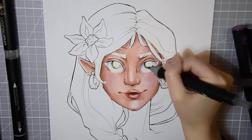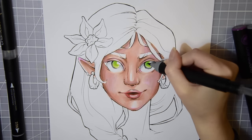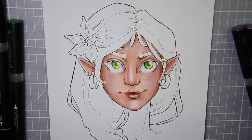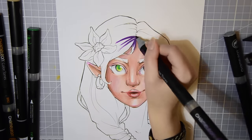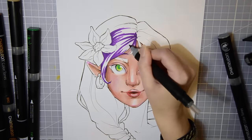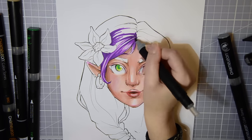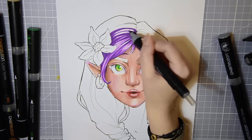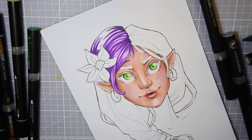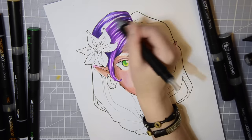Another thing that bothered me a little is the waiting time for the pens to blend in the mixing chamber. I know it's not much time to wait, but it kind of interrupted the flow when drawing — though you could also mix many colors in one go and save time that way. I also noticed that some pens turned out a little streaky after mixing with the colorless ink, which didn't look great, but I think you can avoid that by rotating the mixing chamber while mixing so the colorless ink covers the whole pen tip.